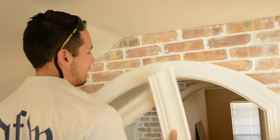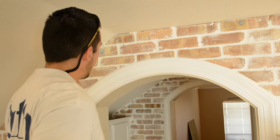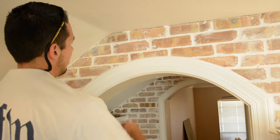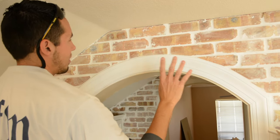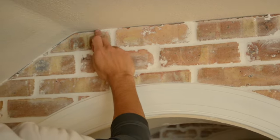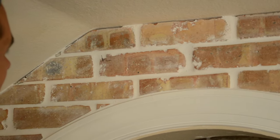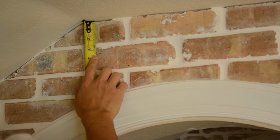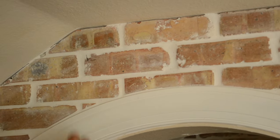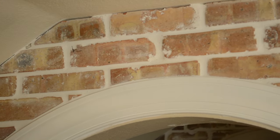But before I do that, it's very important to make sure that you know how far your crown drops down — I call this the drop. How far does your particular crown come down on the wall from the ceiling? They're all different. From the ceiling down on the wall, I know mine comes down about three and three-eighths of an inch. And you can see I've already marked that, so I know where my crown needs to be.